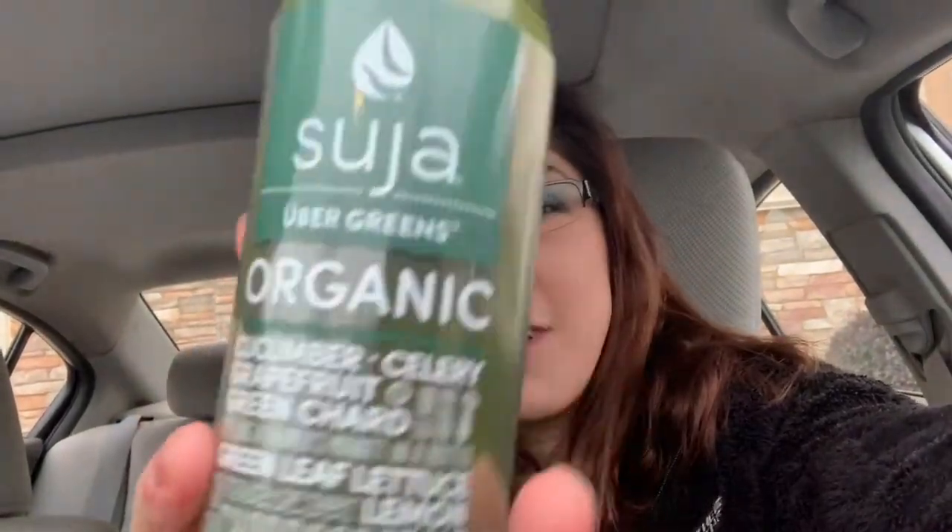We're going to do a reaction video. I've never had this before — the Suja Uber Greens Organics — but it's supposed to be really healthy. It has cucumber, celery, grapefruit, green chard, green leaf lettuce, lemon, kale, spinach, parsley, mint, tea chard core. Whatever that's supposed to be, but supposedly it's very good for you.